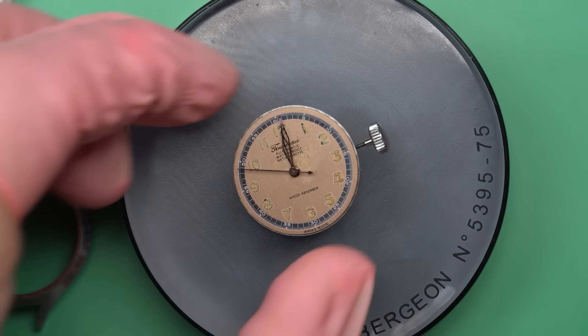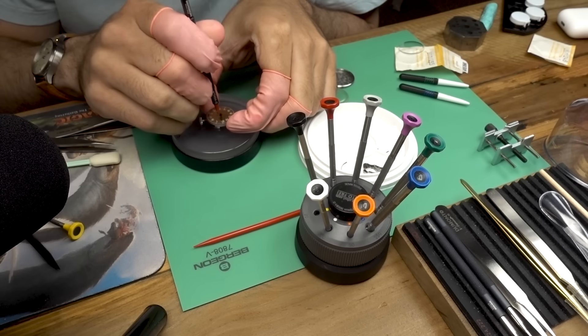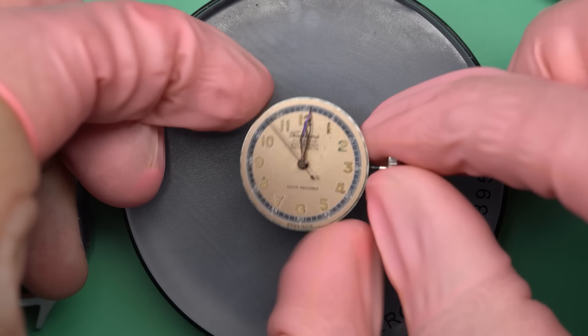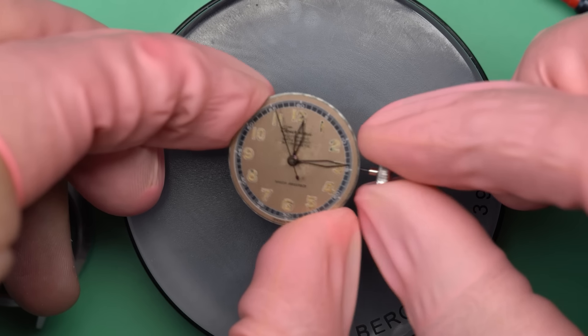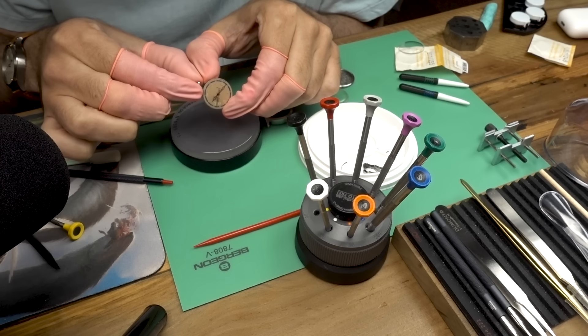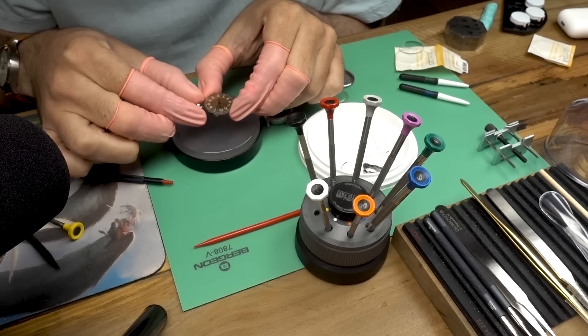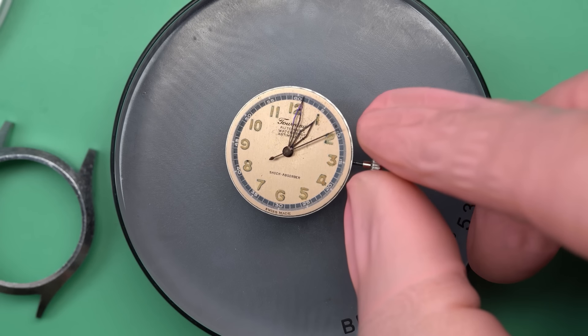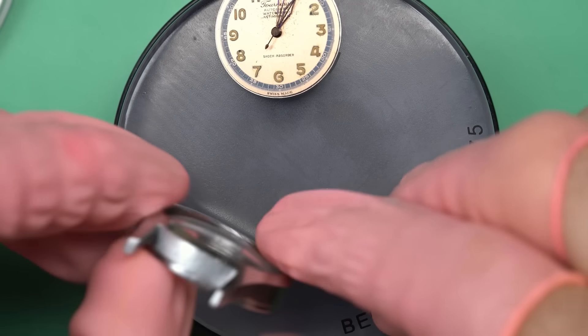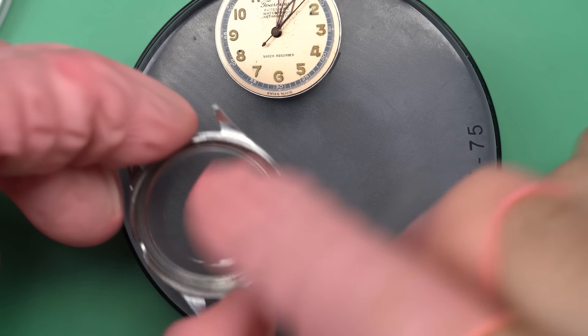We'll get the seconds hand into place, and then after making sure it's secured we can start putting the movement back into the case and see how it looks as a finished product. You always have to make sure the hands aren't obstructed by anything at this point, including the other hands — that's actually enough to stop the watch, and it's one of the places to look if your watch is stopping.